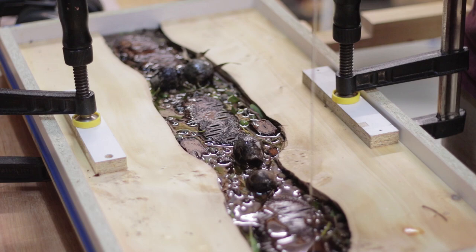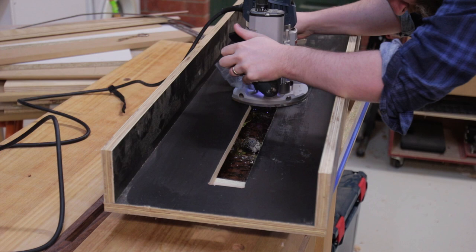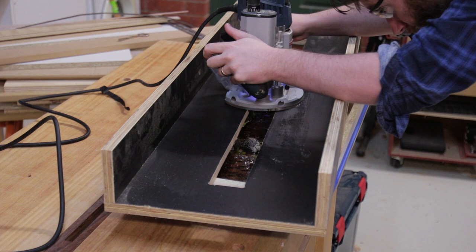After that was dried, a second coat was applied. After that was dried I used my slab-flattening jig with the router to route the gum nuts flush and expose their cross sections.